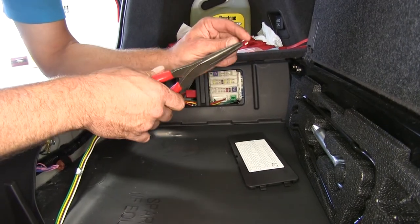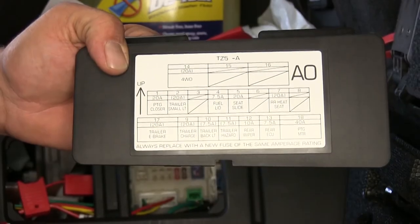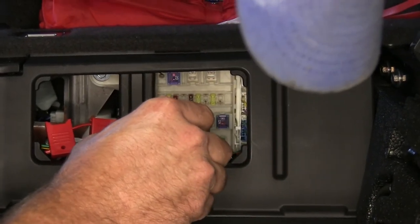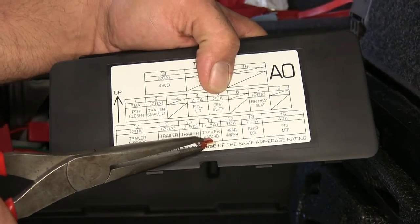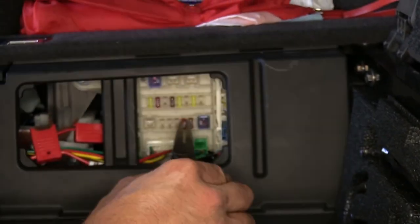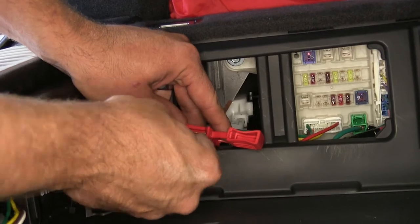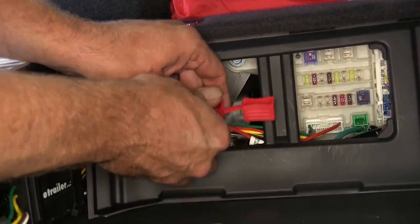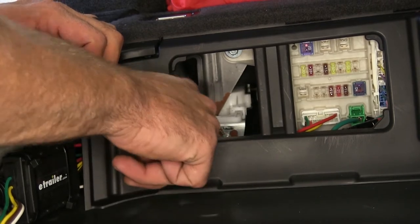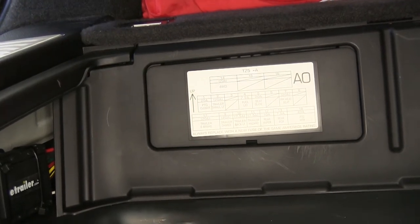Now we're going to grab our 10 amp low profile fuse and put it in position two for trailer small lights. Our next one is going to be a 7.5 amp fuse, and that's going in position 11, which is going to be the trailer hazard. Now we want to grab the provided 10 amp fuse and slide that into our fuse holder. Get that capped off — it's going to just hang out in there. Put our cover back in place, get the stuff put back in the rear end, and we'll be ready to test it out.